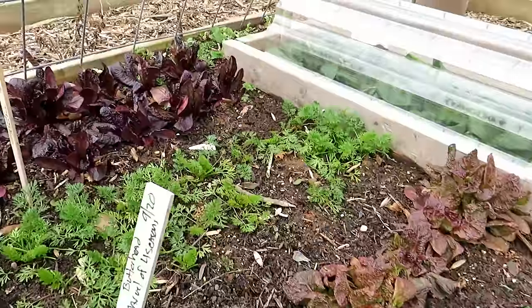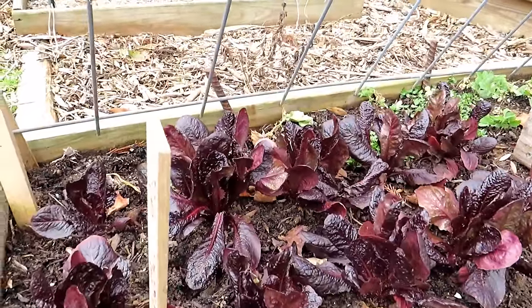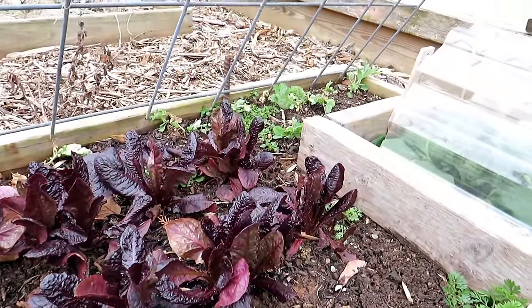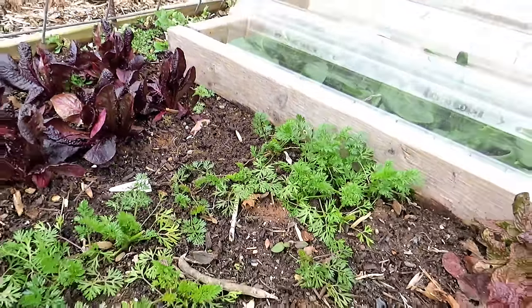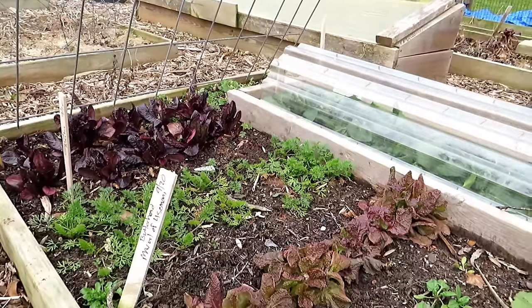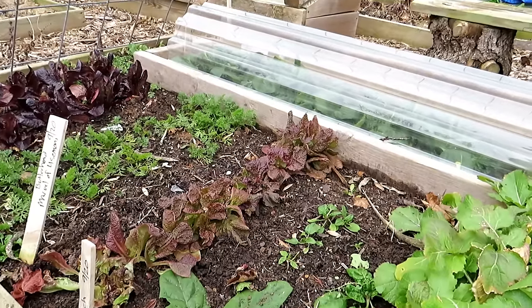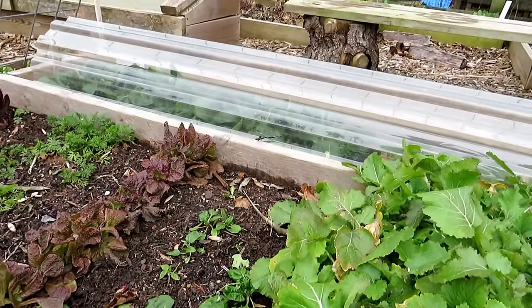Some of the lettuce made it — red romaine. I'll make note that red romaine really does well in freezing temperatures, even below 25 Fahrenheit. Carrots are coming up. I have a lot going on. Even peas are back there; I'll probably plant some peas in February to see how they do. I'm starting to think about soil prep, weeding, what I'm going to plant, and getting my first round of crops.